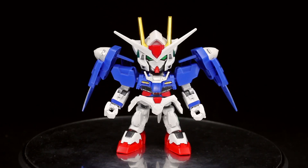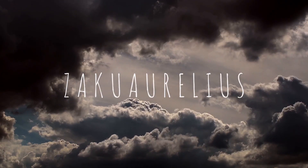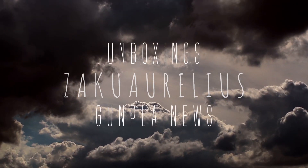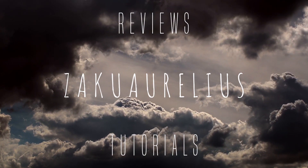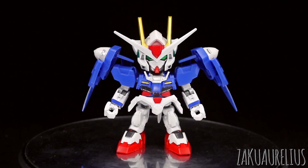Hey guys, today I'm going to be doing my out-of-box review for the SDX Standard 00 Gundam. A big thank you to MindPhoenix Hobby Store for sending me this kit to share with you guys.